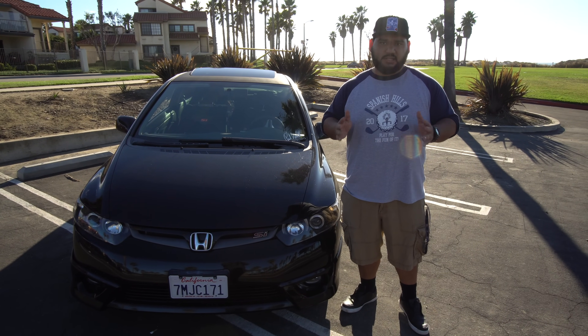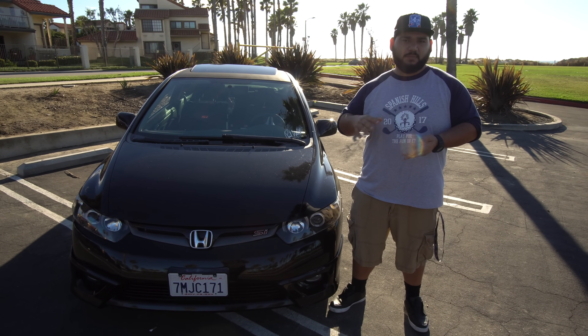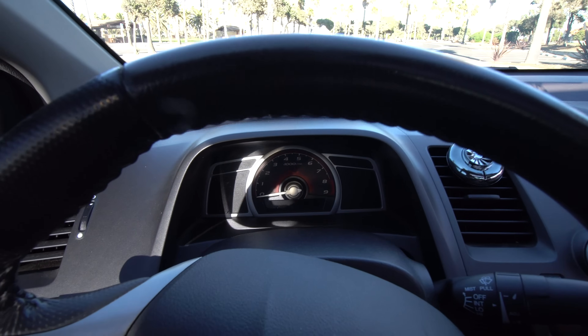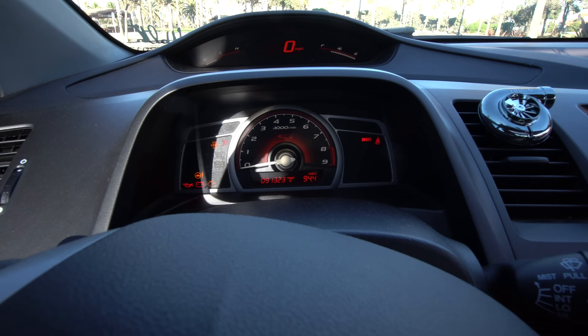Another thing to look out for when buying a used 8th gen: during the test drive, drive it slow, drive it normal, and drive it fast. That way you can hear any unnecessary rattling or anything that doesn't feel right. Also, turn on all the lights and make sure the check engine light turns on when you start the car. With Honda you can disable the check engine light, so if it doesn't turn on at startup something's been done to the car that they don't want you to see — and that's true of any used car.